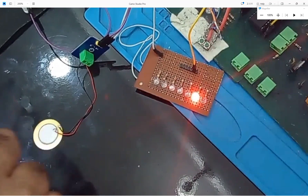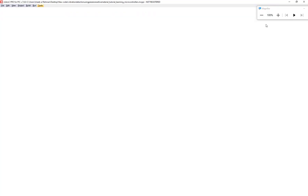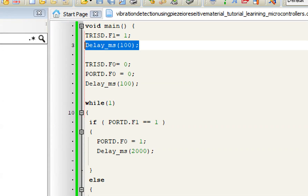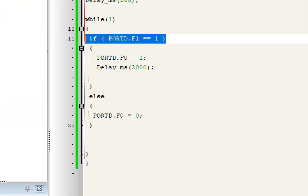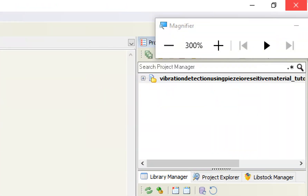It is working like a charm — we can detect vibrations using it. Let me show you the code quickly. We initialized our sensor pin as a digital input/output pin, then we initialize the LED. We check if the sensor is sending one — that means vibration is detected. If detected, the LED turns on for two seconds; else the LED is off. Simple as that.